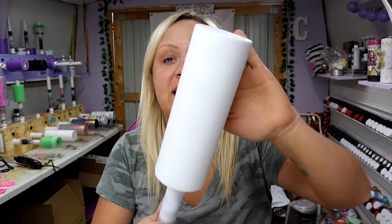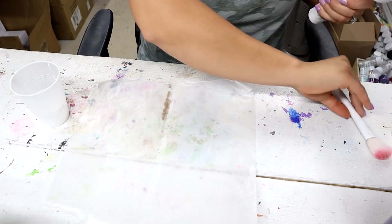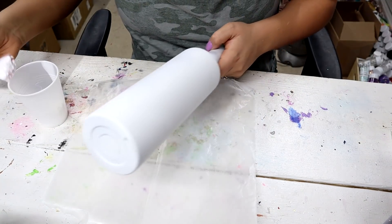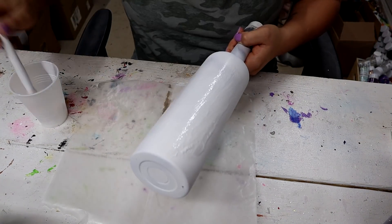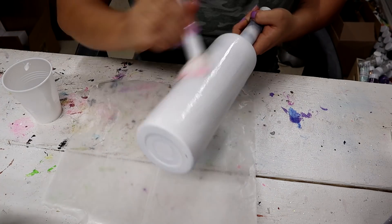So I'm working with a 20-ounce skinny straight and I base-painted it flat white from Rust-Oleum. What I did here was I mixed up some tacky glue and water, just like I did in the previous video, because I'm adding so many different colors at once — the Mod Podge is going to dry up way too quickly, and I don't like to do the epoxy method — so the tacky glue and water method is perfect. Now I'm just going to cover the entire tumbler in this tacky glue and water solution.